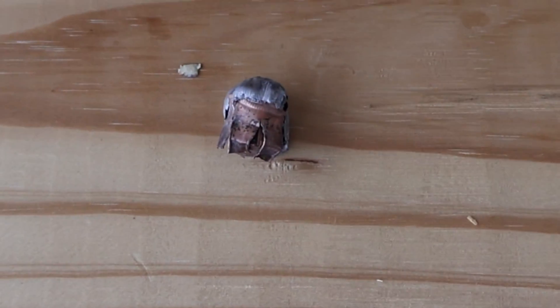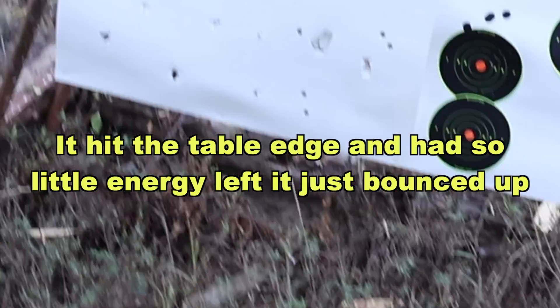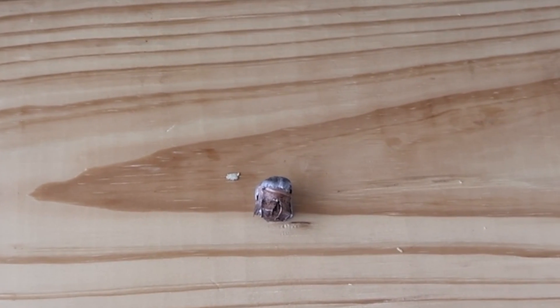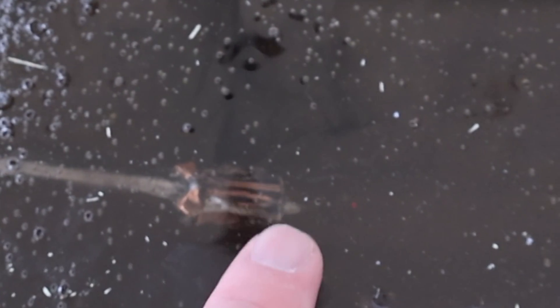We're down here at the blocks after shooting that Hornady Subsonic 395 grain bullet out of the 450 Bushmaster. Interestingly enough, I came down here and one of the bullets was just sitting outside of the blocks. I don't know — I can't tell where it came from. I don't know if it went back and hit my target board and then bounced back or something like that. But there was one just sitting here on the table. We're not going to count that one for evaluation purposes. As far as capturing them in the blocks, I only captured one — right there at about 23.5 inches of penetration.